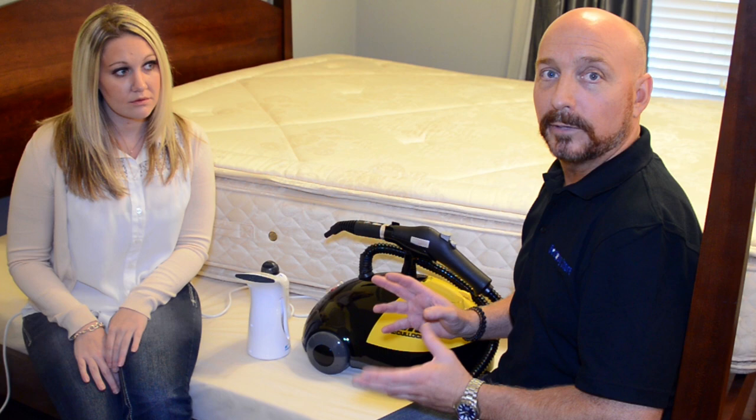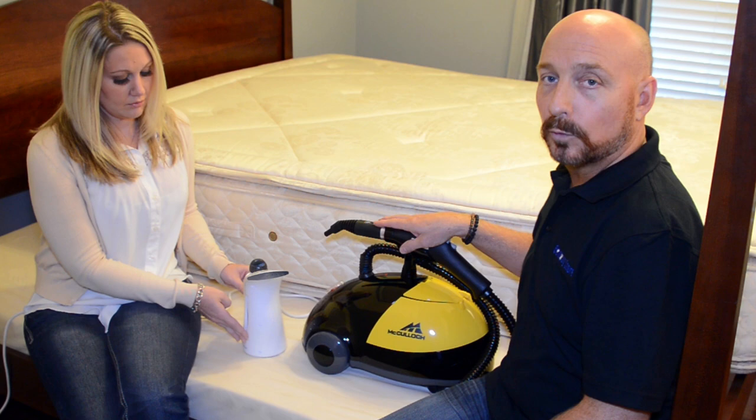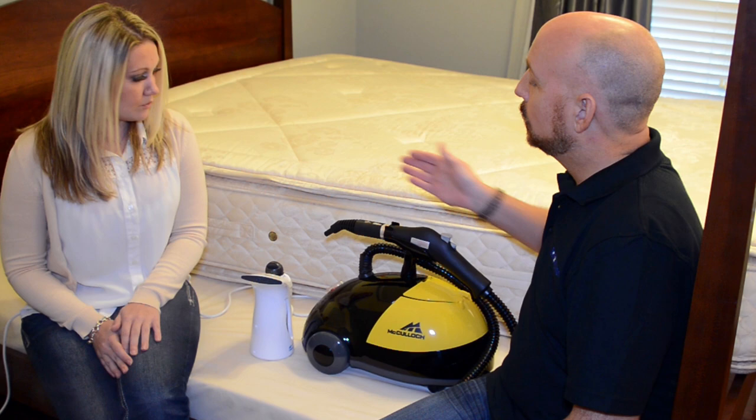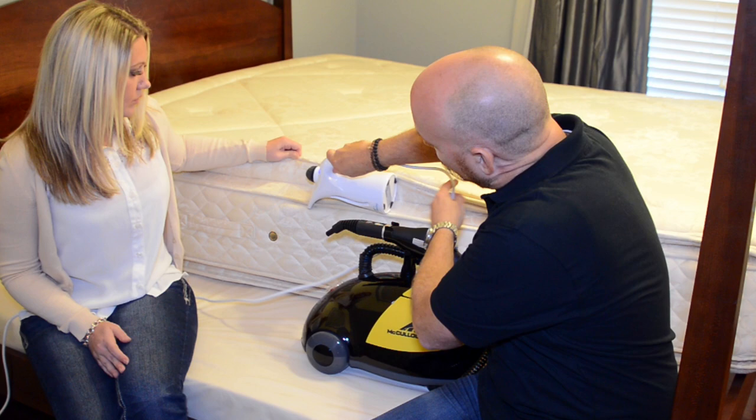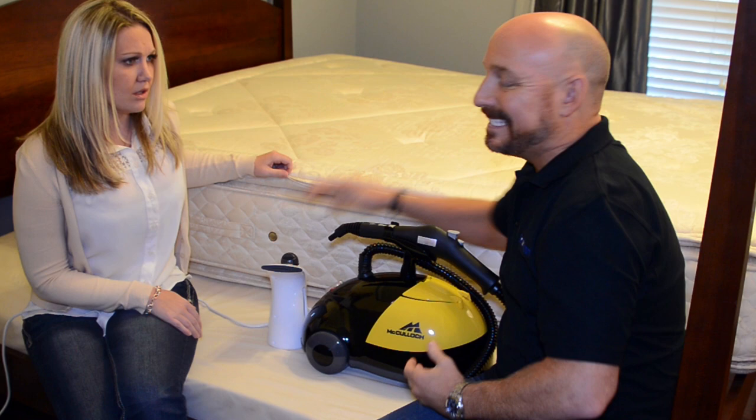Now we're going to talk about steamers. Basically, we have two models that we offer on our website. One is more of a consumer model — this smaller model here — and one is more of a professional pest control model. Both are very effective to kill bed bugs. You're going to take this and move across the bed right here, very slowly, and steam the entire bed. Don't miss a square inch. Why are we using steam? Because at 212 degrees, it definitely kills all bed bugs — they're definitely susceptible to heat.